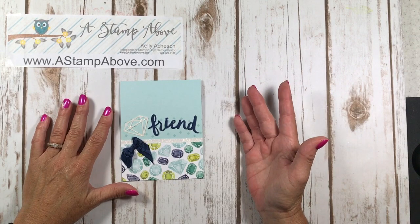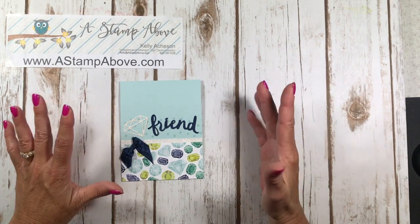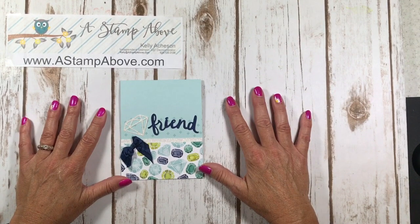Hello Stampers! It's Kelly Atchison at astampabove.com coming to you from Menasha, Wisconsin. I hope that you are having a wonderful day so far and I hope that it continues.